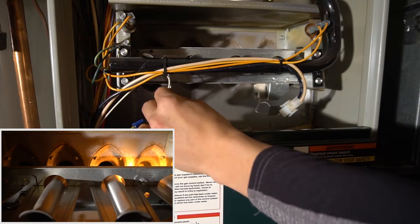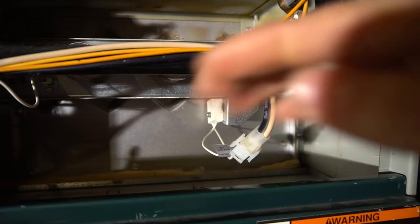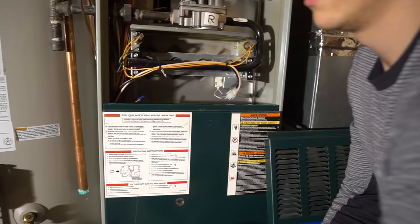The flame sensor is usually on the left side of the burners. You see it right here — the one wire going to it. On the other side you have the igniter; it usually has two wires going to it. So you're looking for the one with the one wire.